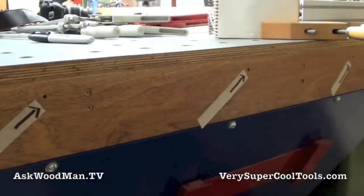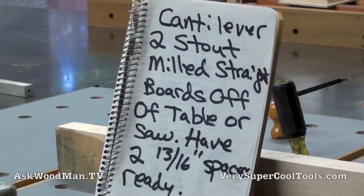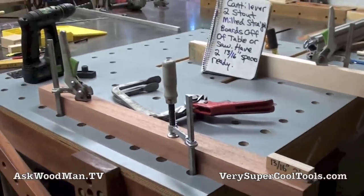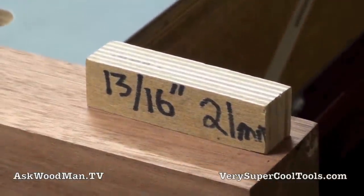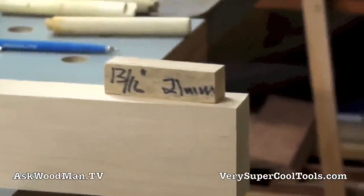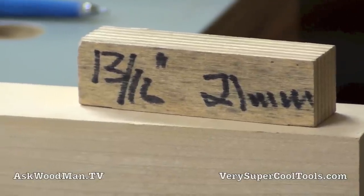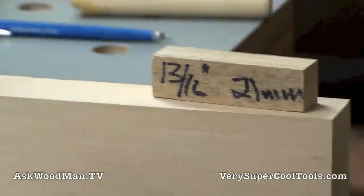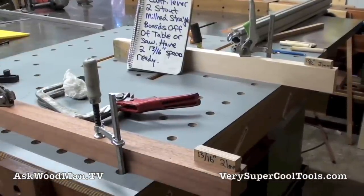The next thing I want to show you is how to hang the unit hands-free in an exact location so I can reach inside and mark it. You want to cantilever two stout boards off the edge of the table or saw with clamps — I'm using two clamps on each board. I've also got my spacers ready to go. These are going to be slipped up underneath those boards to give the exact height distance from the top of the table to the top of the tubing. You don't want to be any less than thirteen-sixteenths — that's the ideal dimension.